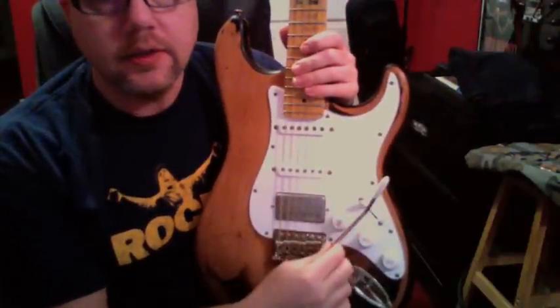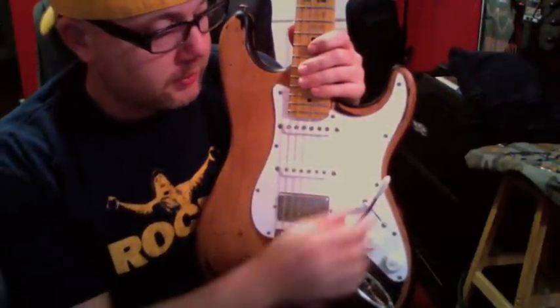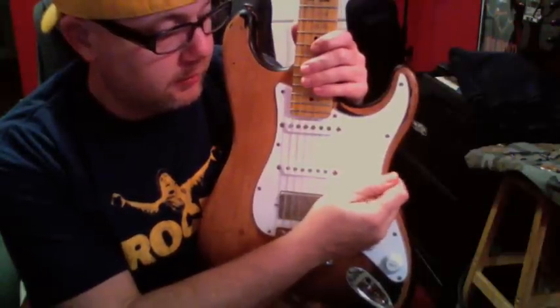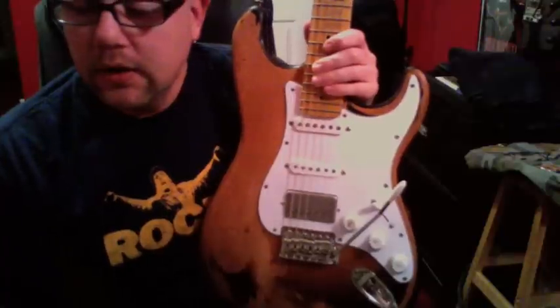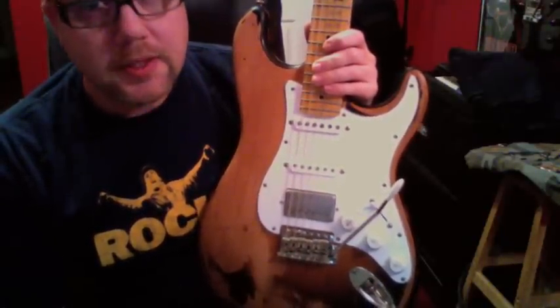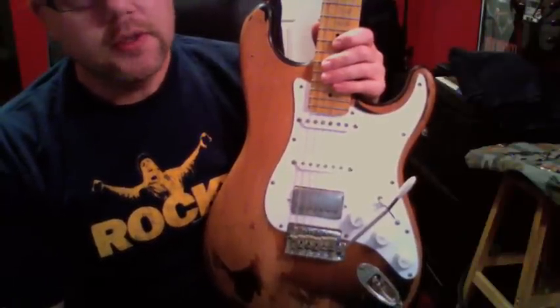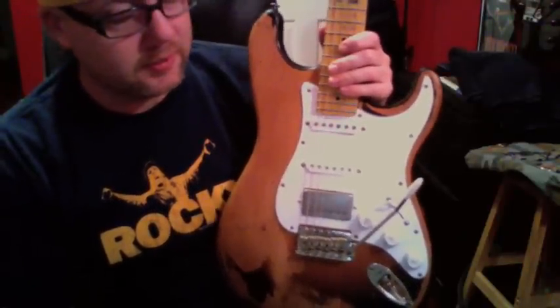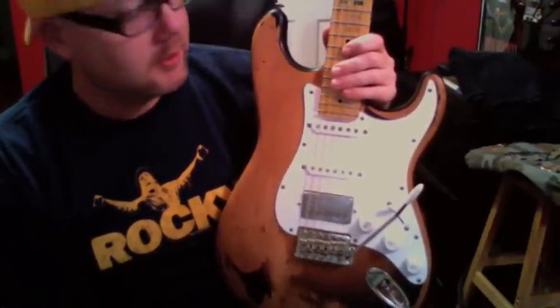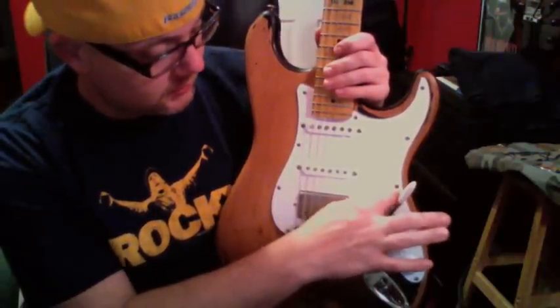It's just your standard strat configuration. When I got it, it didn't have the tremolo arm. I actually lucked out and found one at a local music store, because ESP never responded to any of my emails asking them where I could find a replacement — and I sent several.